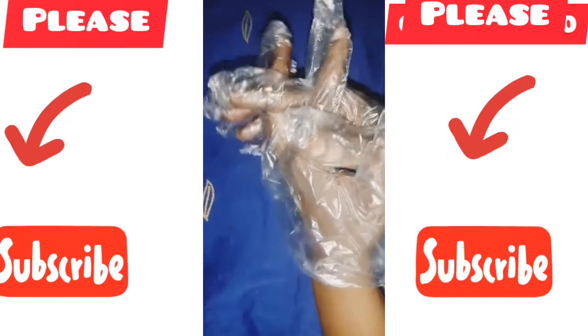If you are new to this channel, please subscribe. If you are already a subscriber, thanks very much — you guys are amazing. In today's video, I will be teaching you how to make mulatto soap, sharp sharp instant whitening soap.